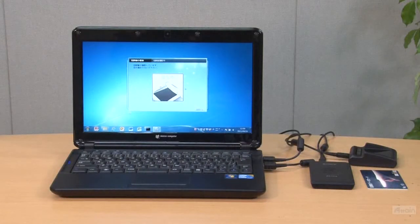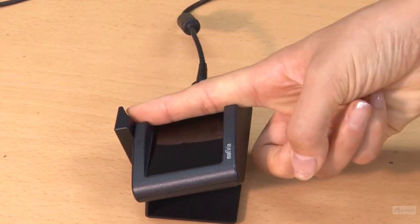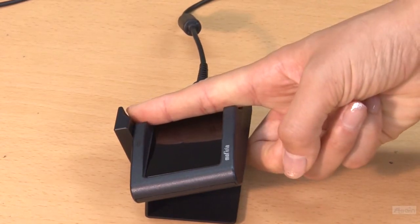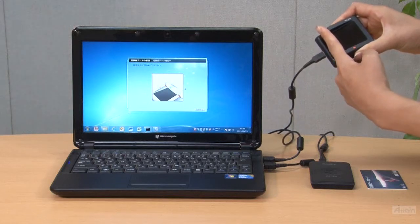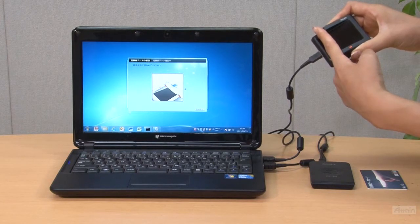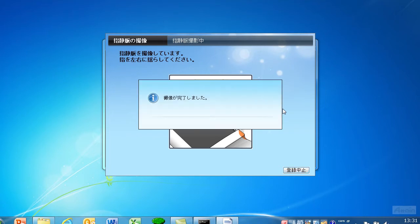Now, this is the screen. We are about to enroll the finger vein information. Press a finger on the unit, then roll the finger slightly to the right and left as shown in the demonstration. This way, we can capture several finger vein images from a wider range, so that the authentication process will be easier and faster. Enrollment is now complete.